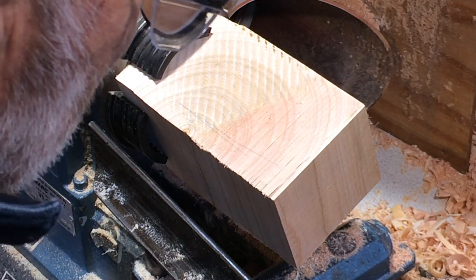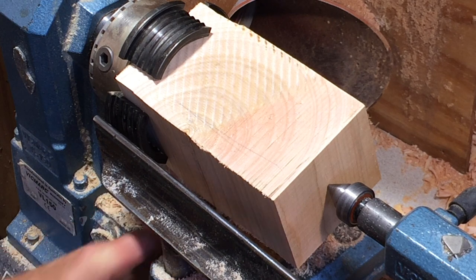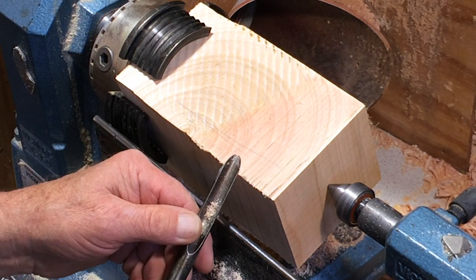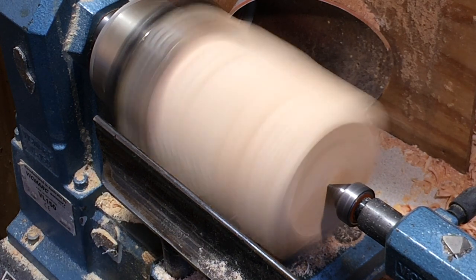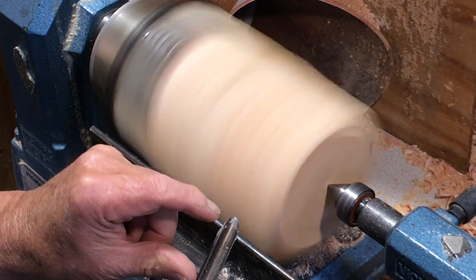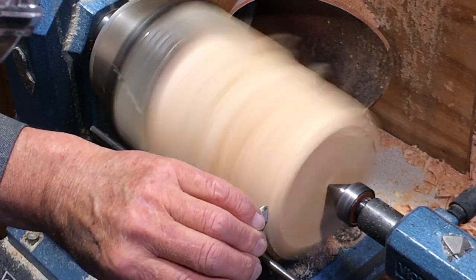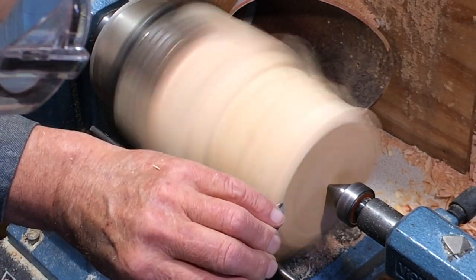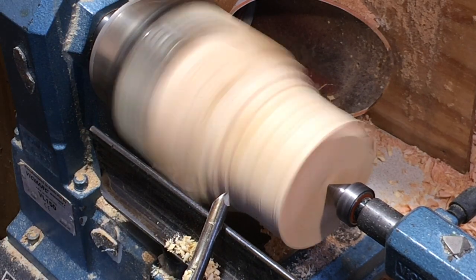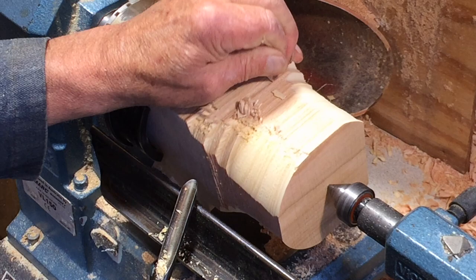I'll rough it down as I normally do. I'm going to bring the tail stock up, just because it feels a little bit safer that way. I'll just get it round first, then reverse it in the chuck. I'm going to start off, as I normally do, with a half-inch spindle gouge. The rest is probably a shade high — just about center height. And I'm using just the nose of the tool, just to the left of the nose of the tool. One of the problems with a tighter diameter like this is that as I'm roughing it down, as the end grain comes round, that is likely — it's ash, it's really quite stringy —